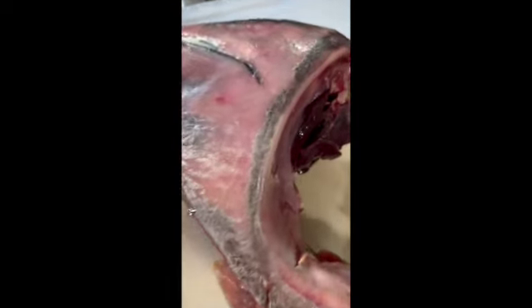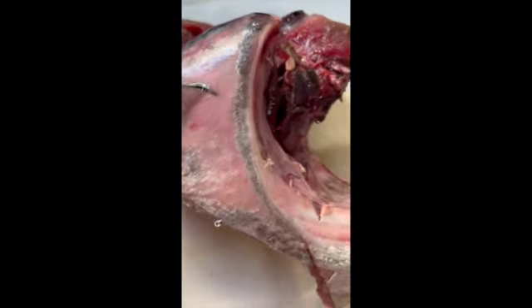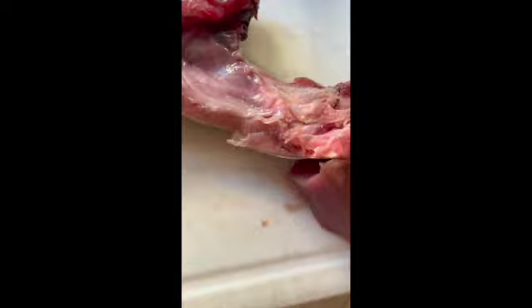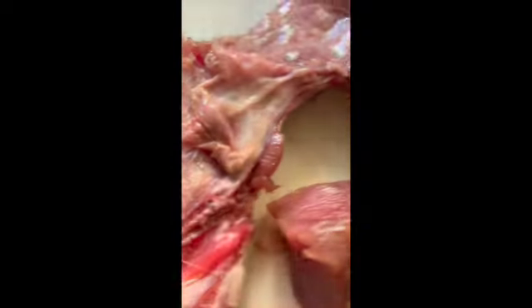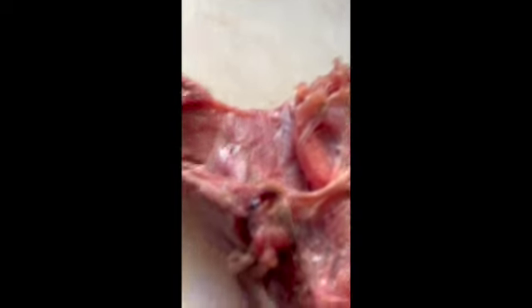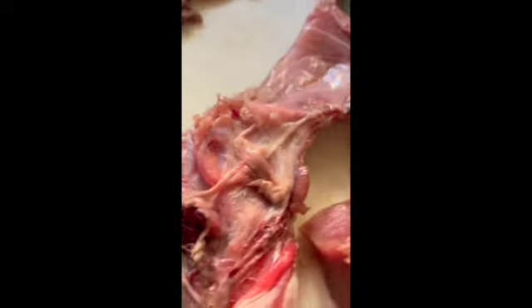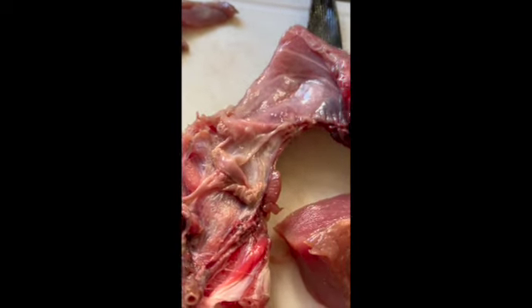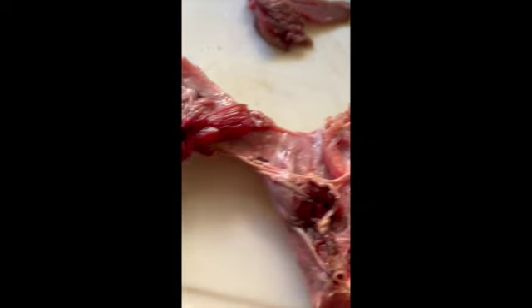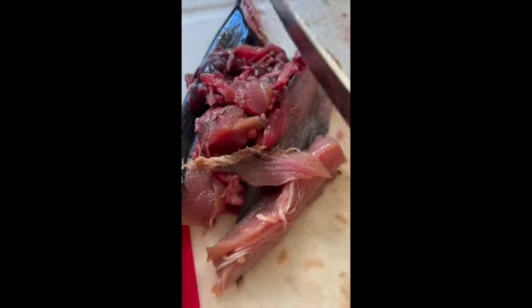Let's make some Korean braised tuna. I'm going to use the collar and clean it up with a very sharp knife - getting rid of little odds and ends like liver and anything undesirable. I'll trim it up and put it in a pot of salted boiling water.